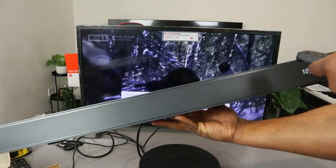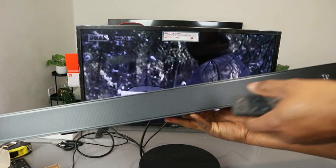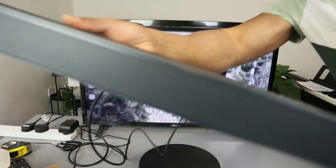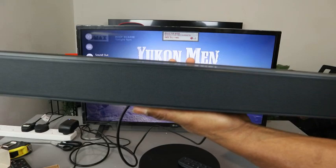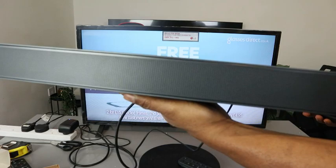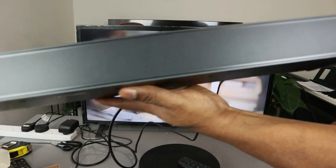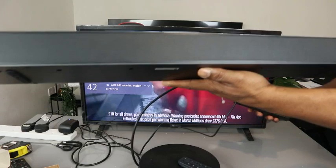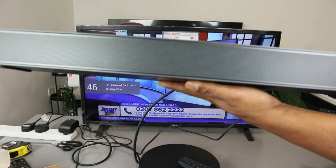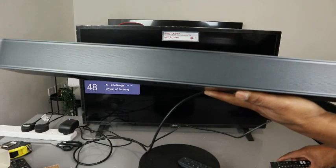Select the input — once you select the soundbar, change it to TV input. You can see the volume indicator is showing. This is how to set this up using the optical cable connection.